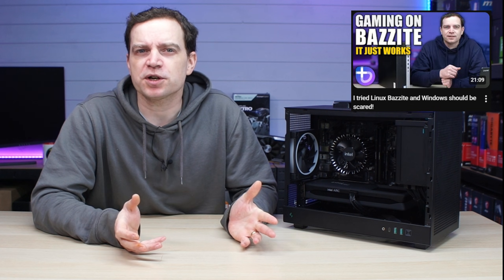What's up guys, Tech Lab here. In today's video we're going to be revisiting Linux Bazzite, but this time we're going to be using an all-Intel gaming PC. As we've seen in the past with other types of hardware, Linux Bazzite just tends to work. But is that the case when it comes to an Intel system?